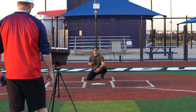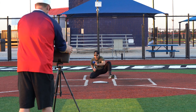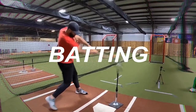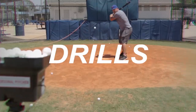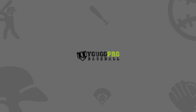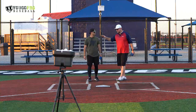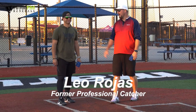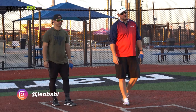I'll try to catch one of these things because they're actually pretty tough to catch. What's going on guys? Coach Madden, YouGoProBaseball.com. I'm here with my man again, Leo Rojas. Great Instagram page at LeoBSBL. Go check him out over there.